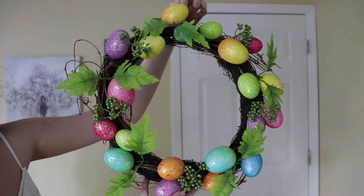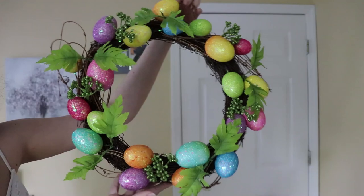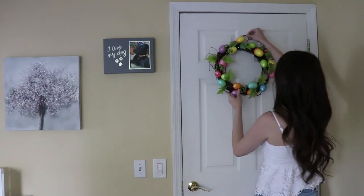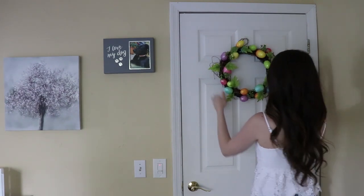I hope you'll enjoy this video. I got this Easter egg wreath from Walmart, which I love — I love how colorful it is — and I'm going to be hanging it up on my door. To hang it up I'm just using one of those hooks with the sticky side on the back.